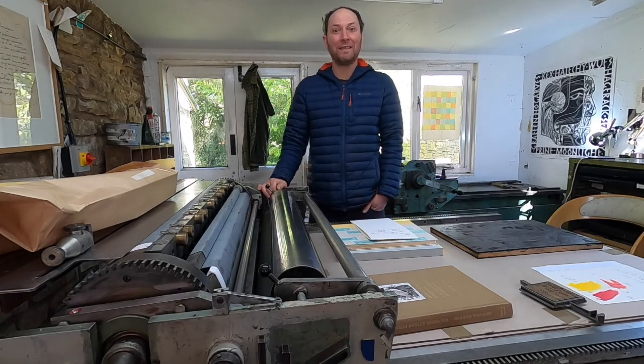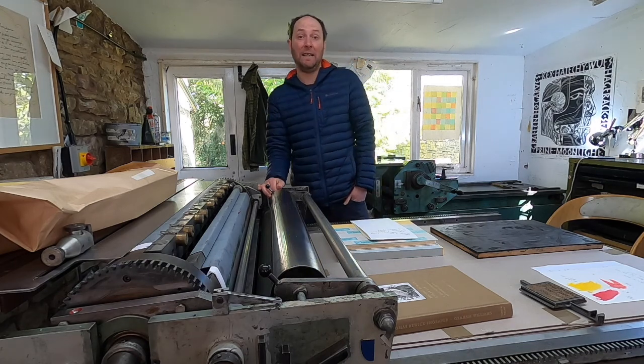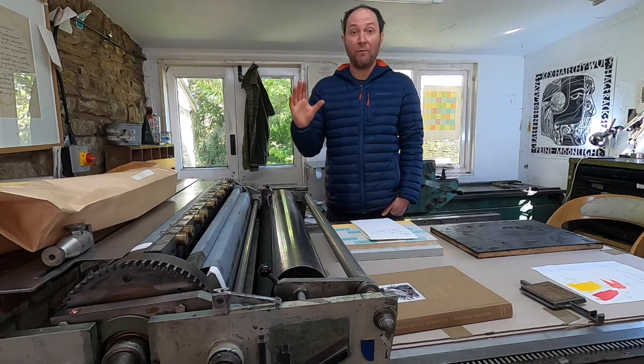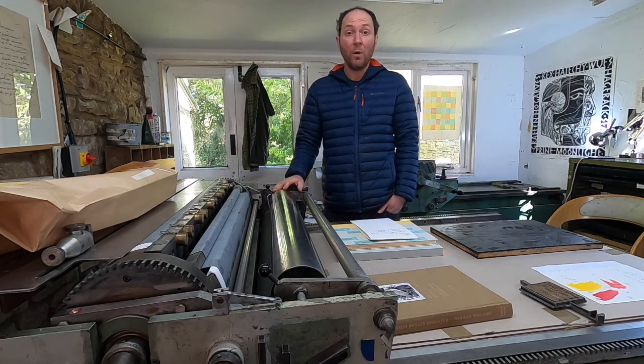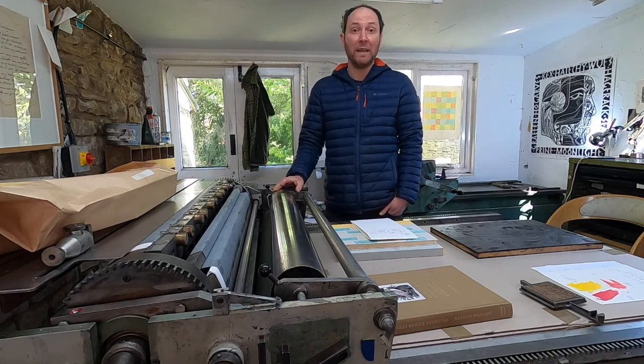Hello there, my name is Pat Randall and today I'm giving a presentation to the Letter Exchange, which sadly is not taking place in London. So we're going to do a Zoom video walk around of the press and hopefully take advantage of the fact that we're here and not in London and have a look at what's going on in the building today.